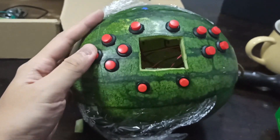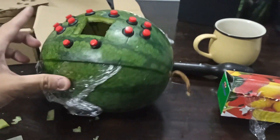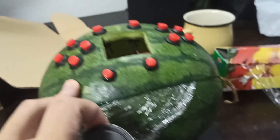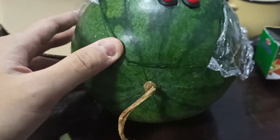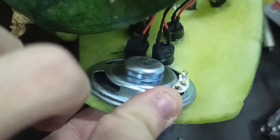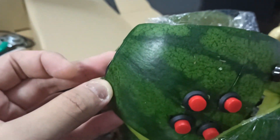Look at it — basking in its glory. It's a watermelon. Next on the list, we need to cut out some holes for the speakers. I'm not sure where I should cut this — should I cut it here? Should I cut it on the other side? Or I could leave them on the inside, and then cut a tiny hole here. I guess that will work.